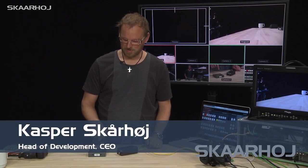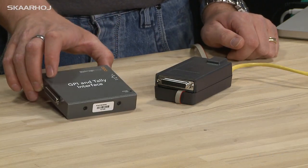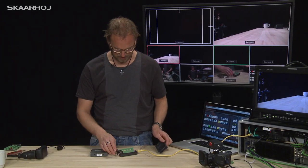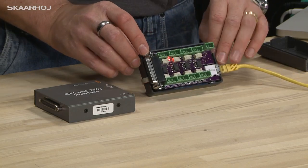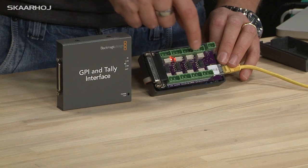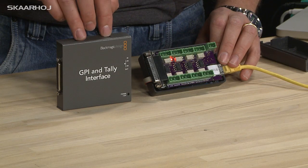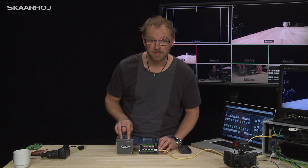What I'll show to you now is an Arduino shield that mimics the functionality of the GPI and Tally interface box from Blackmagic. The shield looks like this in a typical Arduino enclosure. On this shield, all the components on the output side — the relays and the optocouplers — are exactly the same components used inside the Blackmagic box, so it's fully compatible.